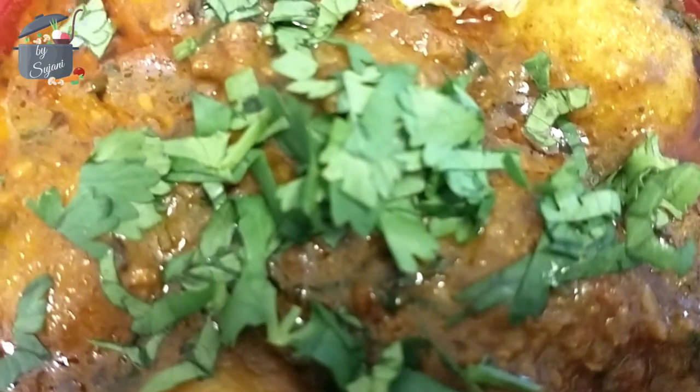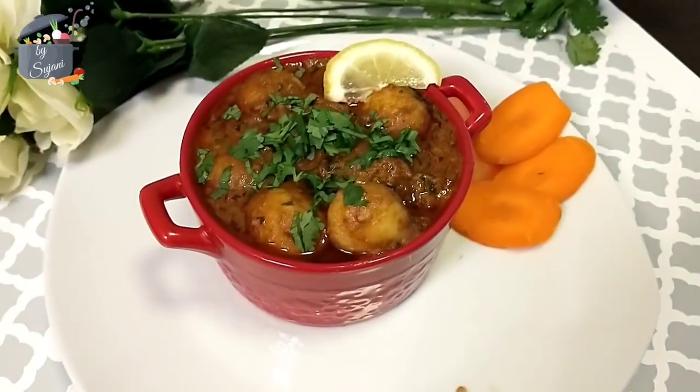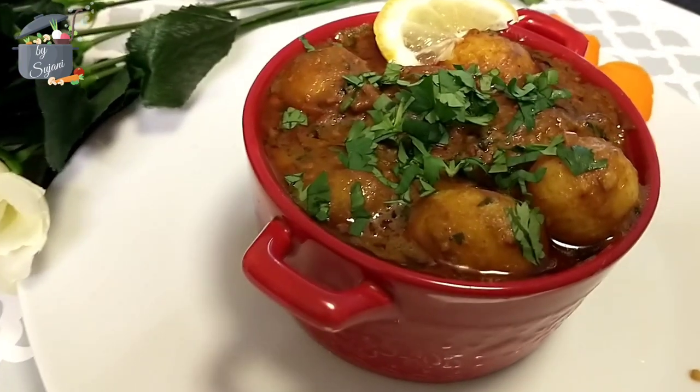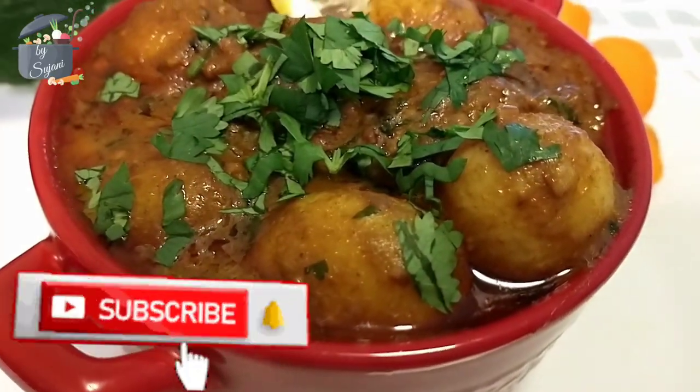Hello food lovers, welcome back to my multi cuisine. My name is Sujani and in today's video I'm making Shahi Dam Aloo with delicious creamy yogurt gravy. So without further ado, click the subscribe button and let's start cooking.